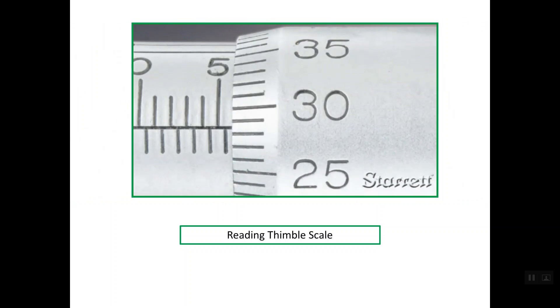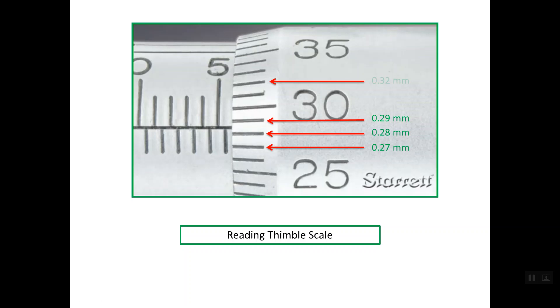Now let's understand how to read the thimble scale. For a metric micrometer, the thimble scale contains 50 equal graduations. For example, line number 27 is read as 0.27 mm, line 28 is 0.28 mm, 0.29, 0.32, 0.33, 0.34, and so on. That is how to read the graduations on the thimble scale.